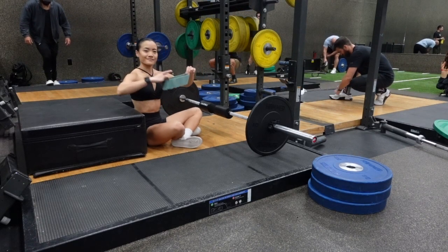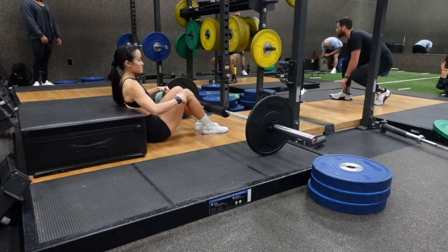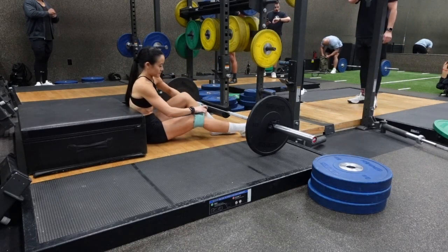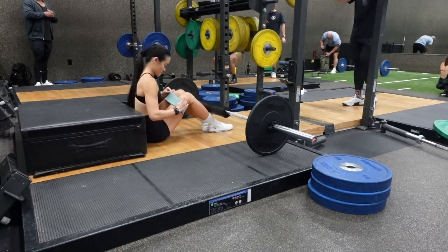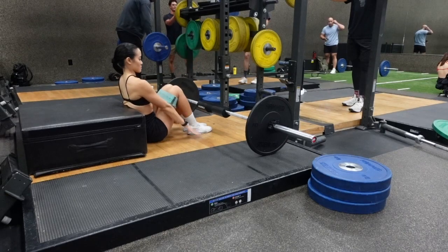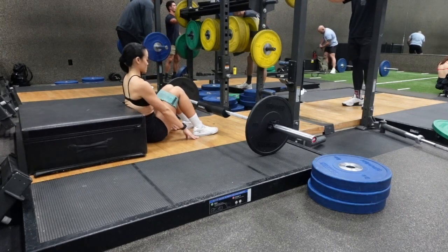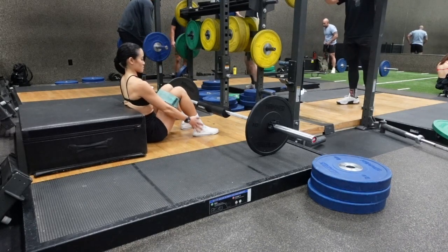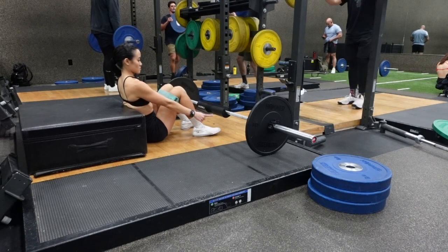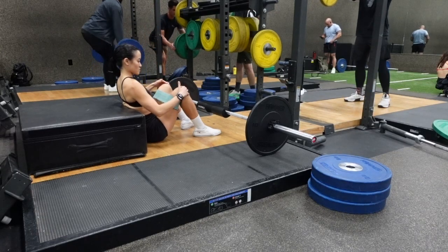For this exercise, use a fabric glute band and place it roughly two inches above your knees. Sit back against the bench or box and place your arms directly by your side. Where your fingertips hit is where you are going to place your heels. Your feet should be shoulder width apart, toes pointed outward at a 45 degree angle, and press your knee out against the band the entire time.